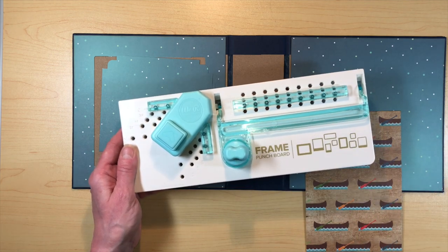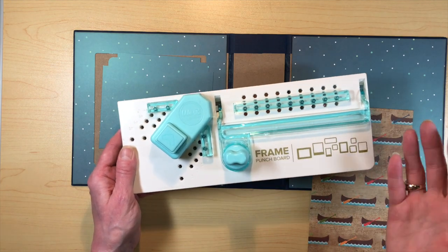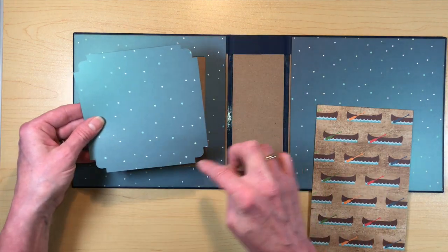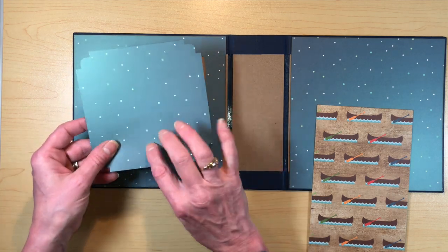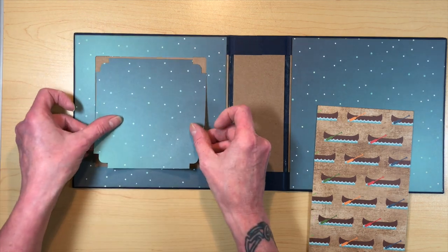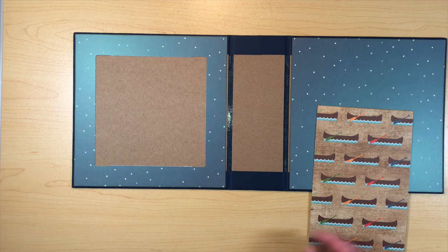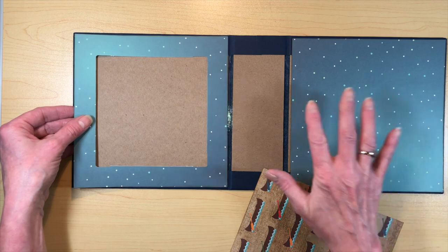I used my frame punch — if you don't have one you can draw lines and cut by hand — set it at a one inch border and punched all the way around, then cut the connected lines to remove the center piece. Now I have this border piece I can use for the inside cover, and I've saved the center piece which would have been covered up and wasted — now I've got a nice piece to use for another part of the project.